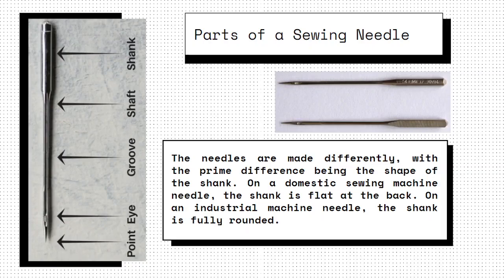Sewing needles are made differently, with the prime difference being the shape of the shank. On a domestic sewing machine needle, the shank is flat at the back. On an industrial machine needle, the shank is fully rounded.